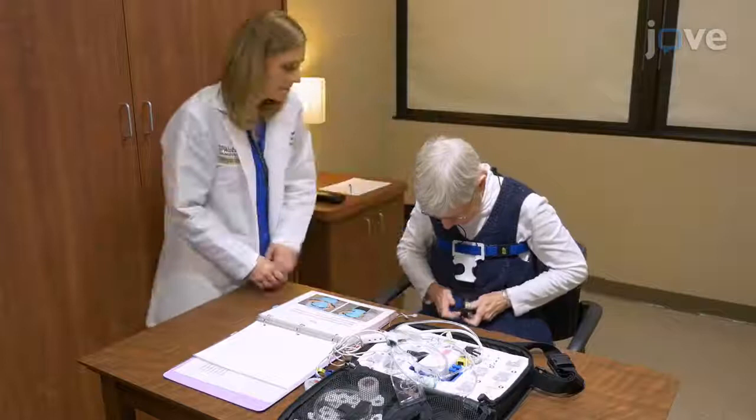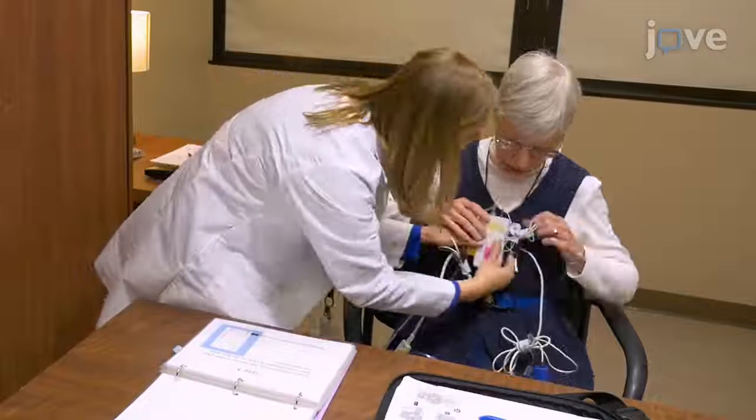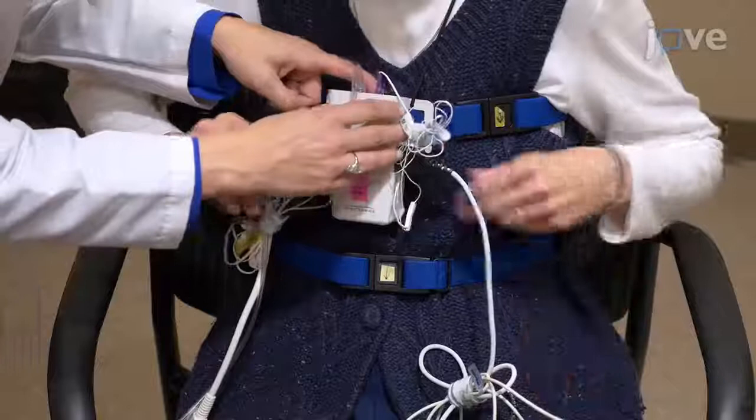Next, snap the white box into the holster on the chest belt and open the device by sliding the button at the top of the device to the right. Plug the chest wires into the port.